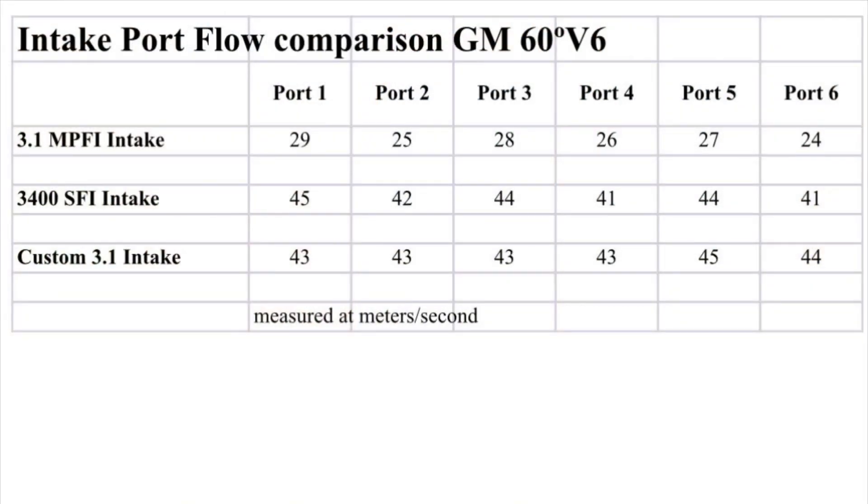These are the numbers I came up with using my anemometer — if I'm saying that correctly. I realize it's not a proper flow bench, so please feel free to prove me wrong, tell me if I'm doing something incorrectly, or tell me if you like what I'm doing. But this is what I've got using the resources I have available to me.